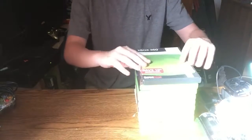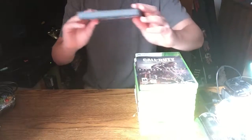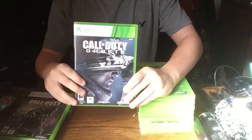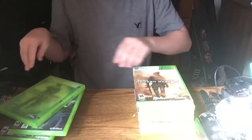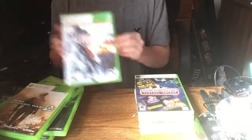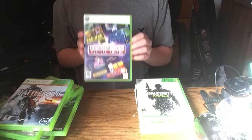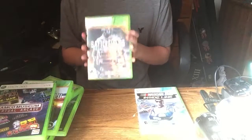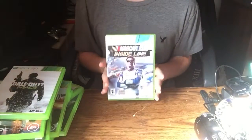Alright guys, so what I have here is: Call of Duty 4 Modern Warfare, Call of Duty Advanced Warfare, Call of Duty Ghosts, Call of Duty World at War, Call of Duty Modern Warfare 2, Battlefield 4, Museum Virtual Arcade, Call of Duty Modern Warfare 3, Battlefield 3 Premium Edition, and NASCAR Inside Line.